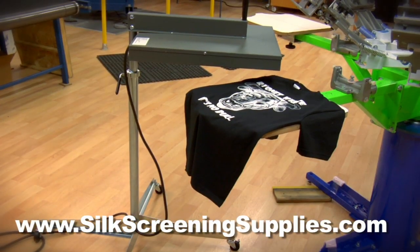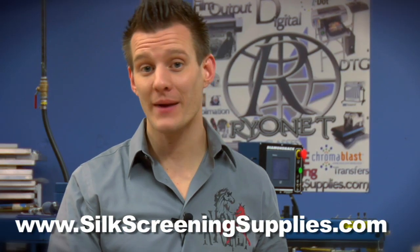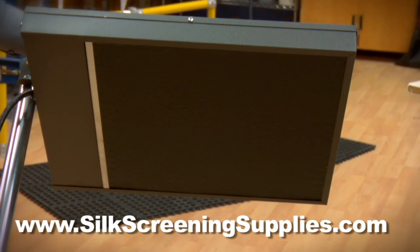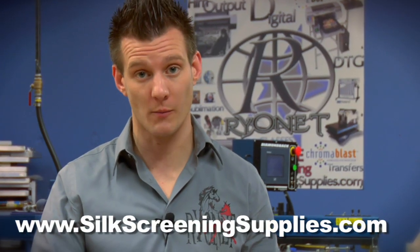The 18x18 Econo flash is manufactured by BBC Industries and incorporates a high quality 18x18 inch infrared heat panel. An infrared heat panel gives us consistent heat versus cheaper and lower quality coil units on the market today.